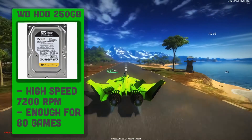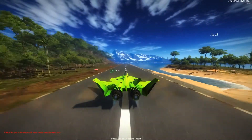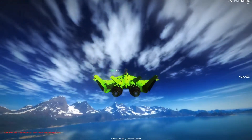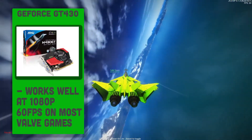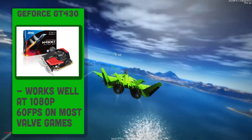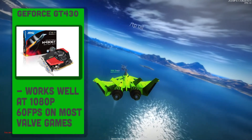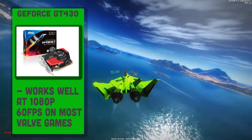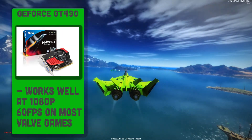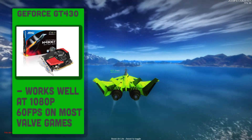Now for the graphics card, I thought about the games Valve supply for Linux and other third party games on Steam that work on Linux, and I've come to the conclusion of buying an MSI NVIDIA GeForce GT430 1GB graphics card, which is sufficient to run Left 4 Dead 2, Counter-Strike Source, TF2 and other games at 1080p at around the 60fps mark. Personally I think this will suffice, and it's also pretty low profile so it will work well with our super compact design.